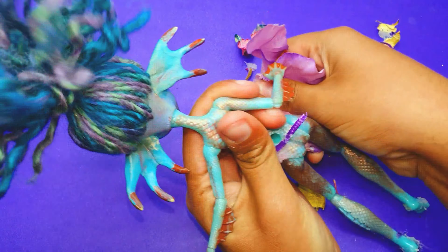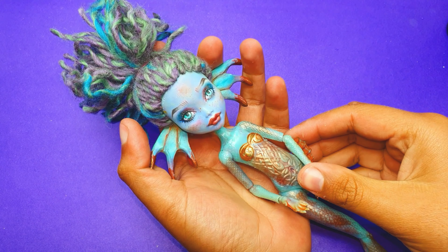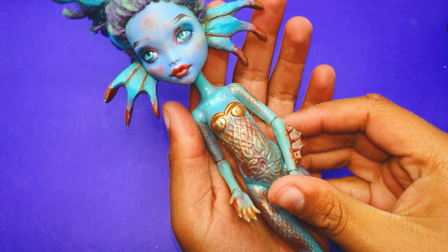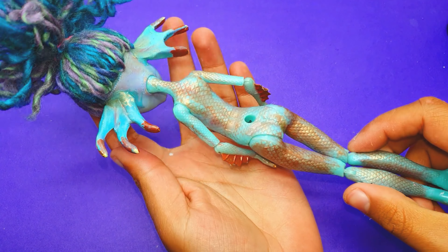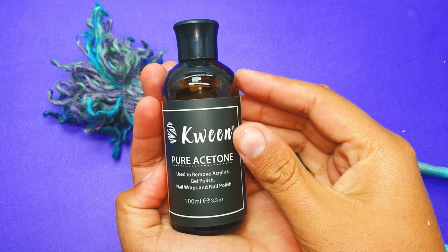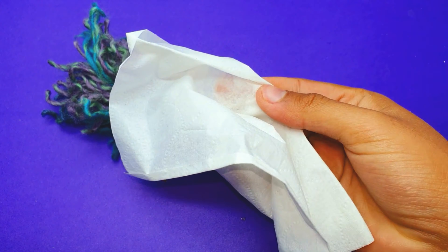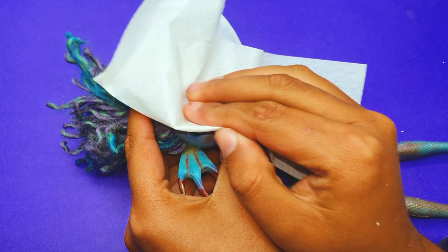Now everything is fully removed from the doll and she's looking much cleaner. Her face-up is still looking very pretty and I love it, but I think I can make her much prettier. There is a lot of chipping all around the doll body, so I'm using pure acetone and a piece of cotton or tissue paper and starting by removing all the chipping and paint from the doll body and face.